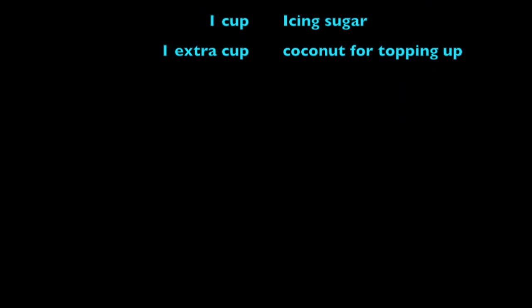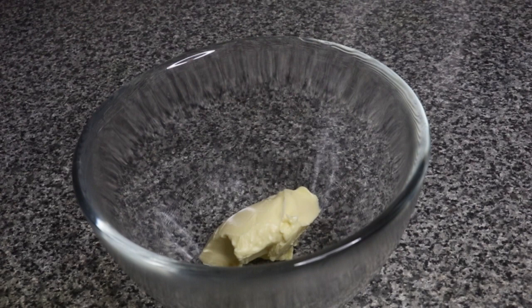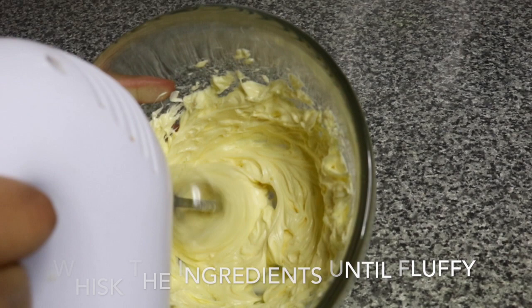Now we're going to start preparing our filling. This is literally mixing up buttercream. When I was mixing this up I was thinking, what am I doing? I've never seen proper buttercream inside a baked dessert before — it's a little bit weird. But guys, it worked! I'm using three scoops of butter — you can make it two scoops. Make sure your butter is at room temperature.